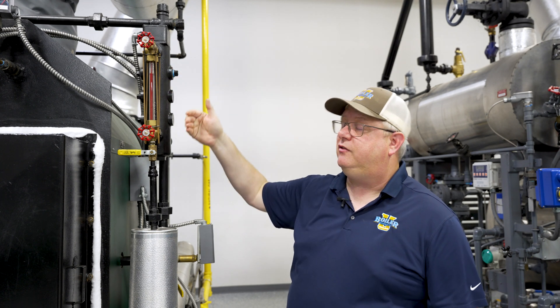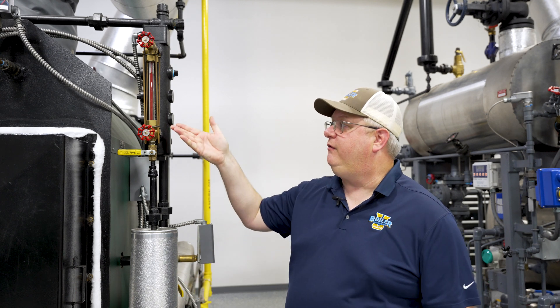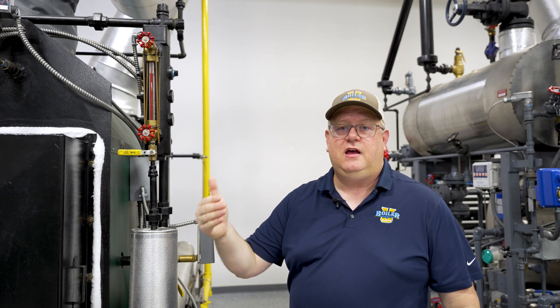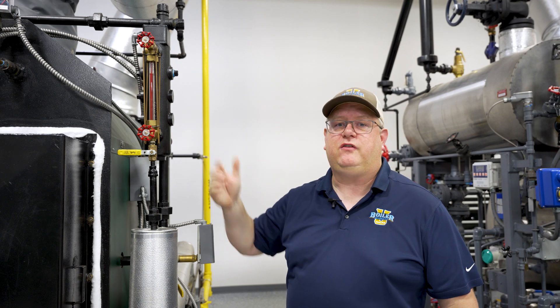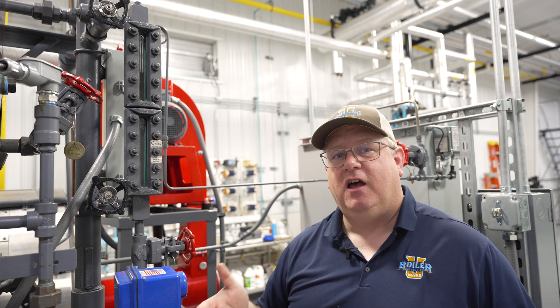So if we have a cracked or leaking sight glass, we need to do maintenance. But sometimes, especially if we've got a unit that we shut down every day and bring up every day, this type of sight glass might suffer a little bit and be more prone to leaking.